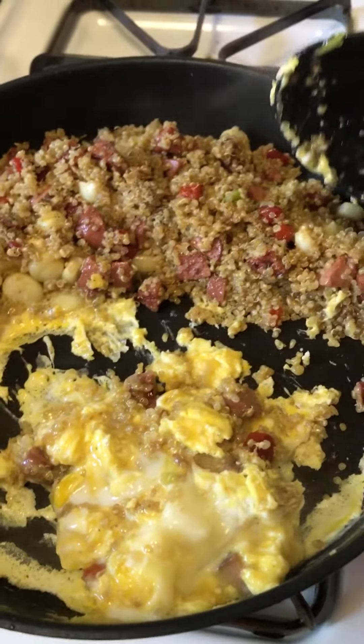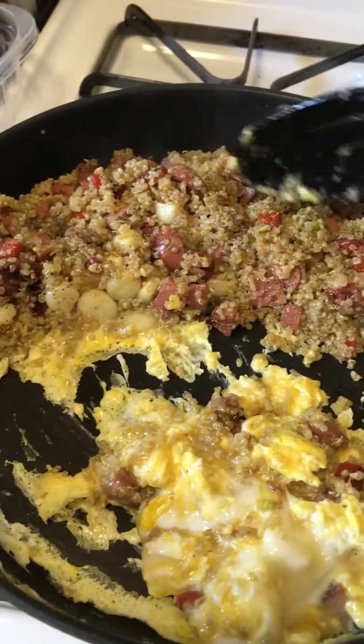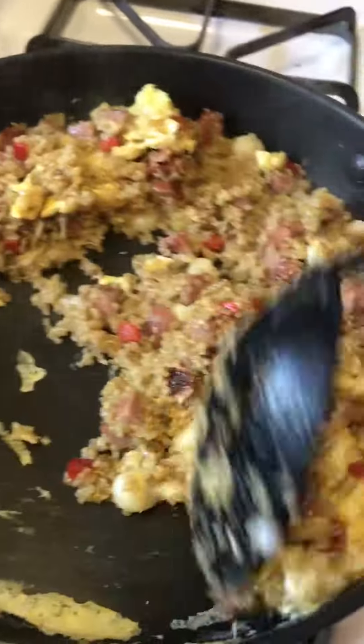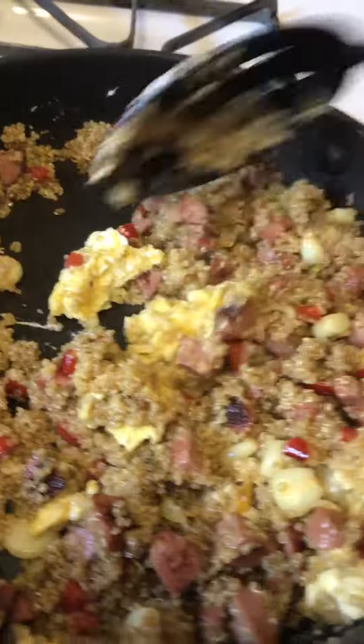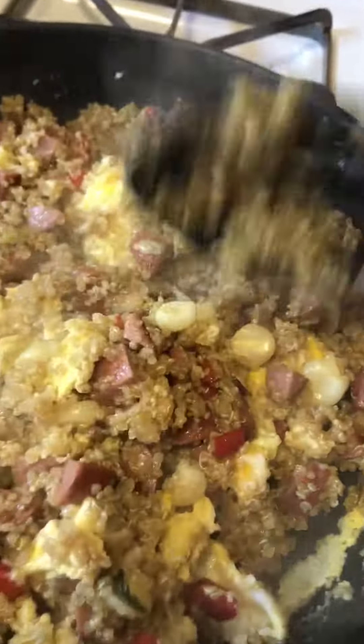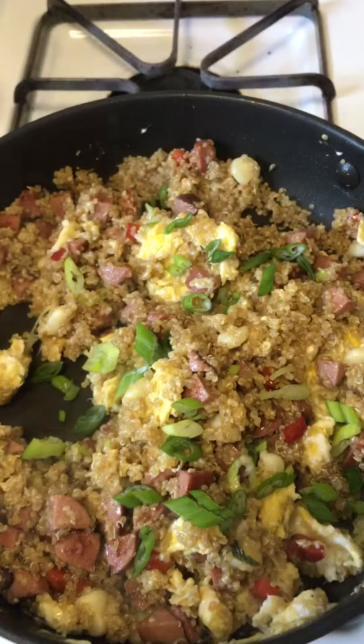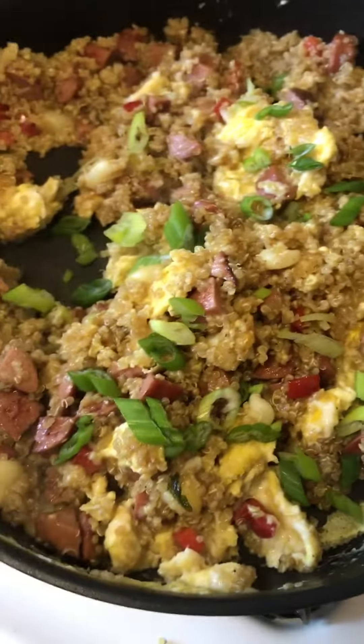Give that one more second and then throw it on top. And you've got a nice quinoa fried rice. It just took me a couple of minutes — look at those chunks of egg and that quinoa. Throw some of my green onions on top and I'm all done. Thanks for tuning in. Check back in to see what I'm home cooking next.